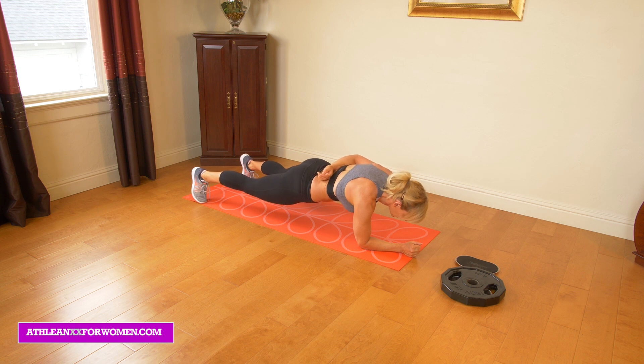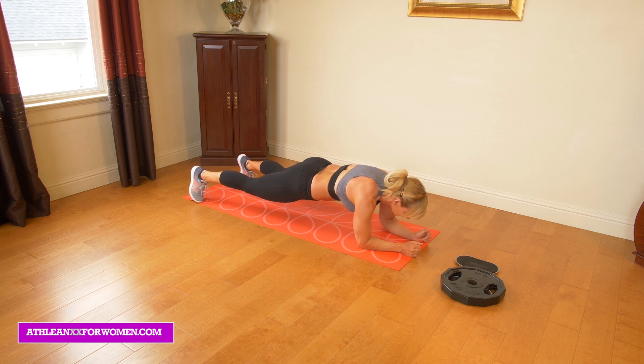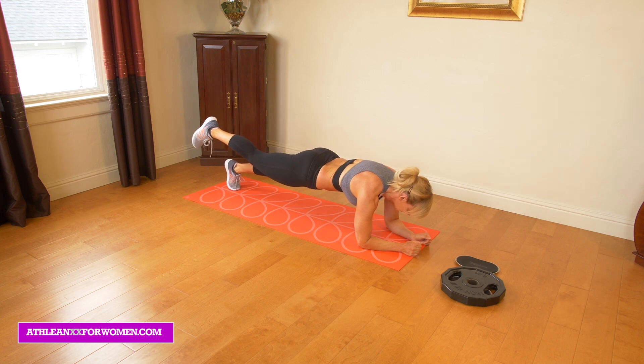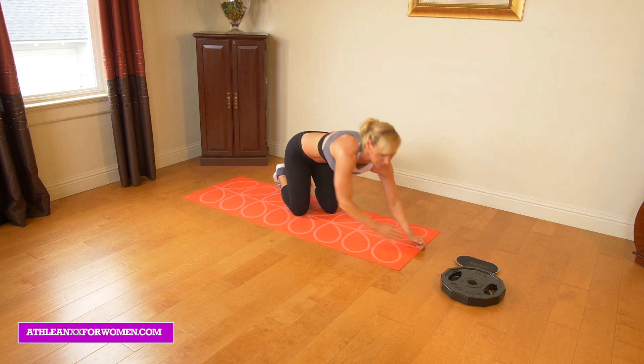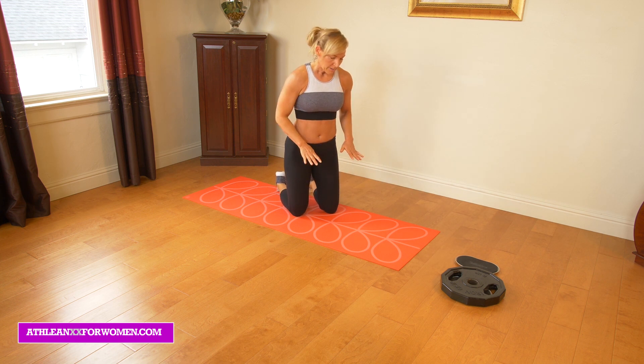Really think about keeping that hip closed off, because it's going to want to open up. We're going to keep it closed off, then come down. Now we're going to lift our right leg and hold that anywhere from five to ten seconds. Next we're going to go into lifting our left leg, five to ten seconds, and lower. After that, if you want to take a brief rest you can do that.